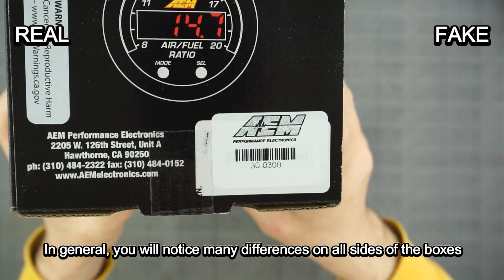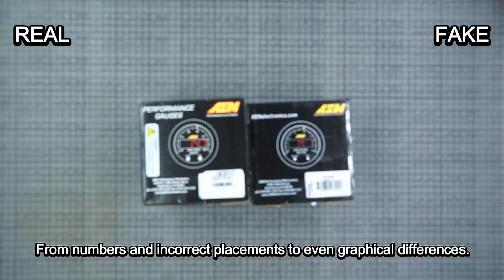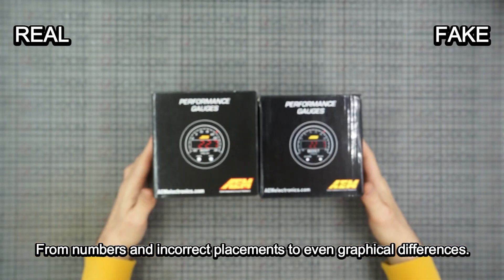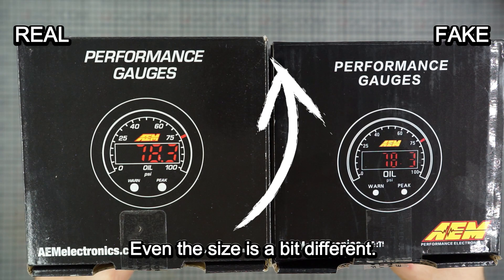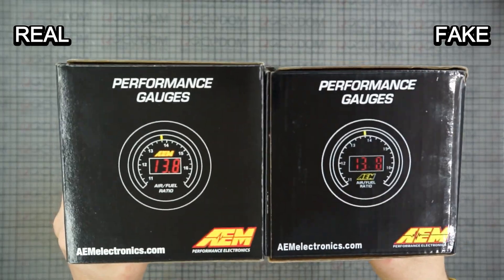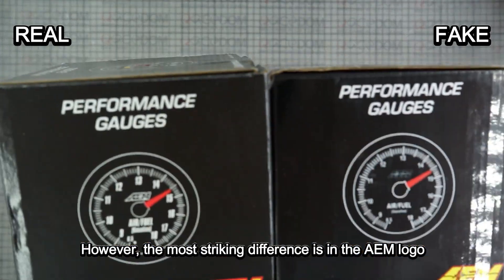In general, you will notice many differences on all sides of the boxes, from numbers and incorrect placements to even graphical differences. Even the size is a bit different. However, the most striking difference is in the AEM logo.